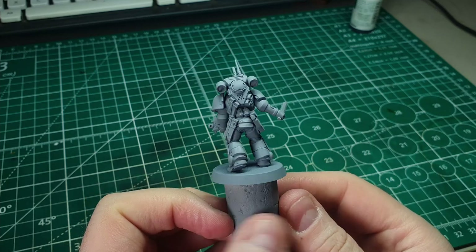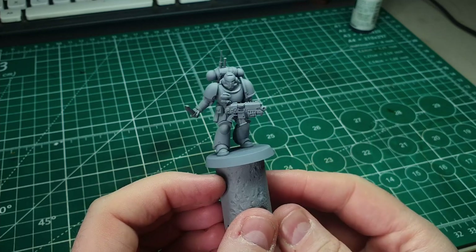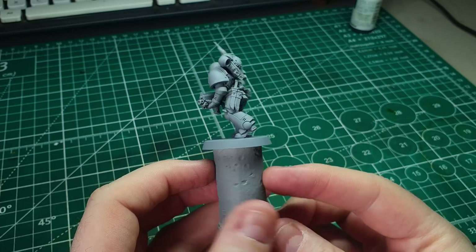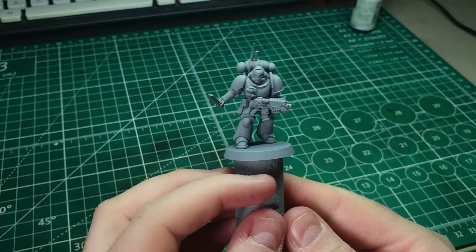The first step to any decent paint job is a good coat of primer. In this instance I've gone for a light gray primer, but honestly for this paint job it doesn't matter what you use — just make sure you've got a good even coating on all of the model.